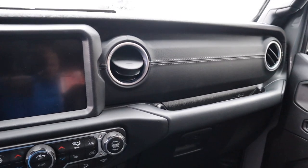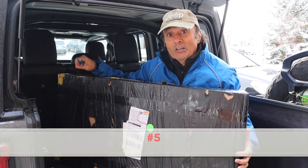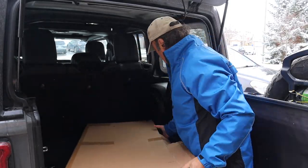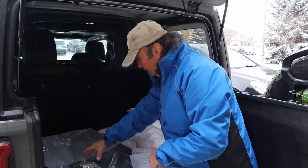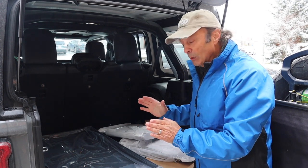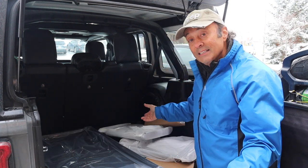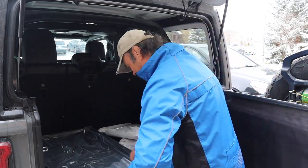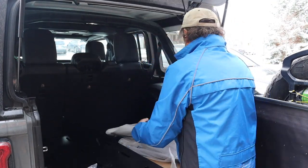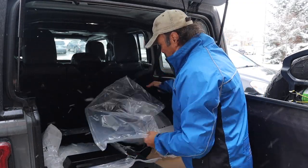Now you're probably wondering what the fifth storage option is in the big box. What we have is a well-packaged, well-protected, all-aluminum lightweight rear cargo area storage shelf. I'll get it further unpacked and install it so we can see what it looks like.